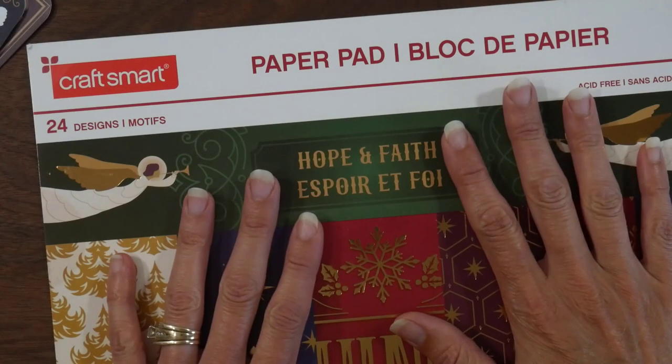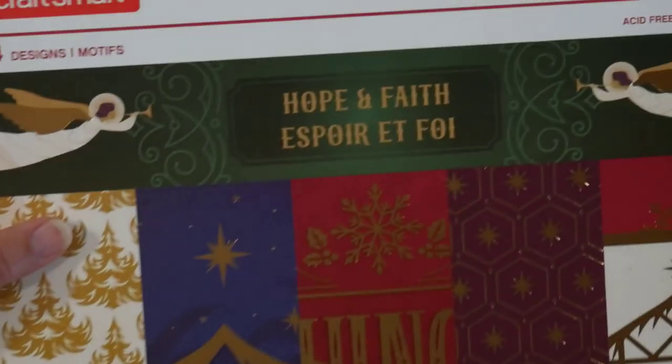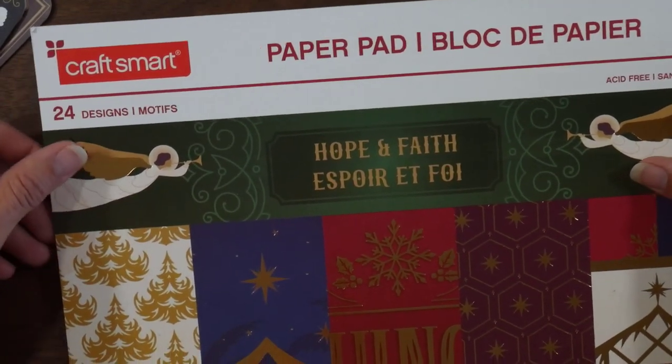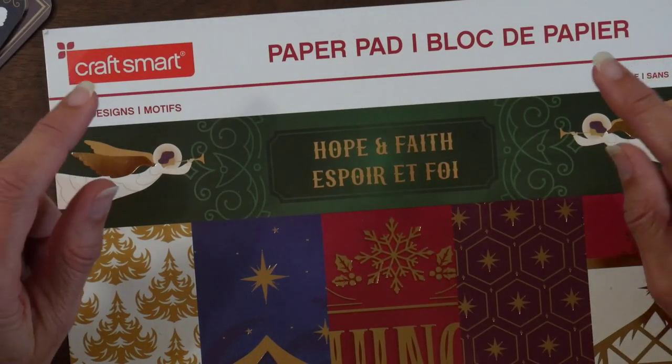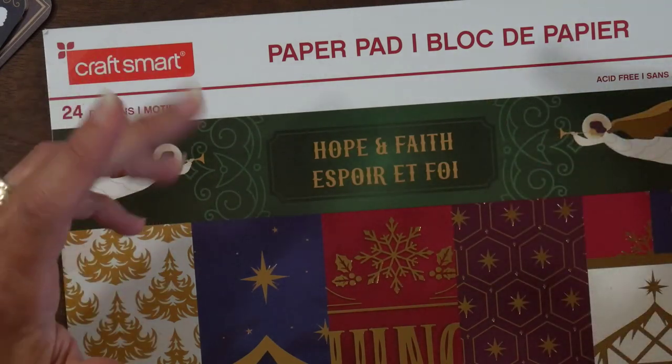I decided to play along because I was already doing Christmas in July on my own anyway, and I'm working through this Hope and Faith pad from Craftsmart. We're in week two and the theme for this week is tags, bag toppers, and paper bags. So I decided to go with tags.